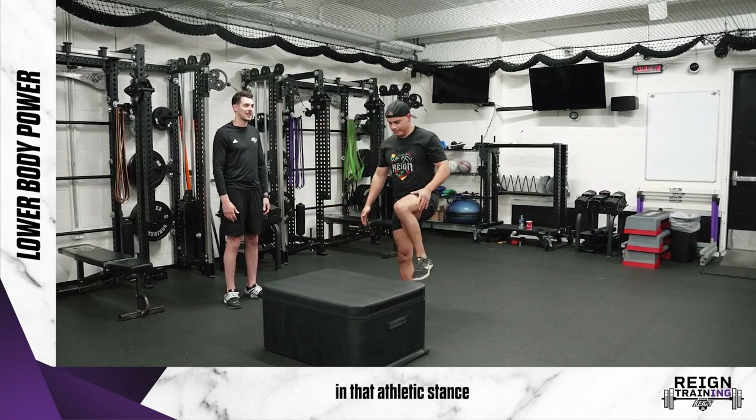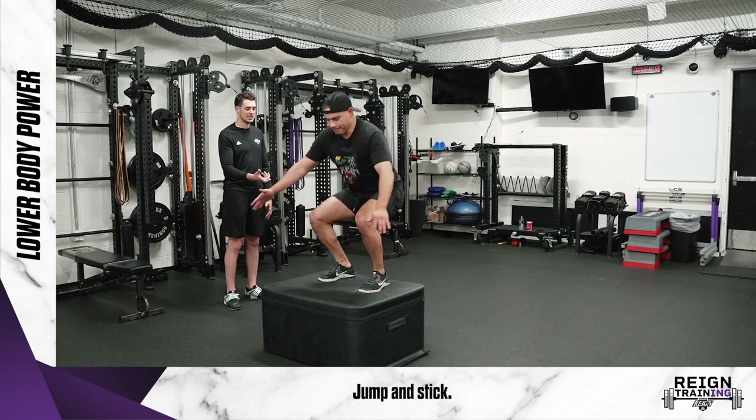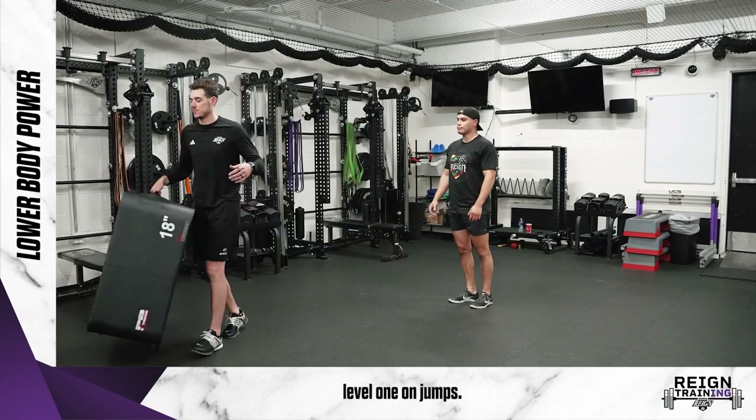You just stick into that athletic stance when you do a box jump. So that would be our level one on jumps.